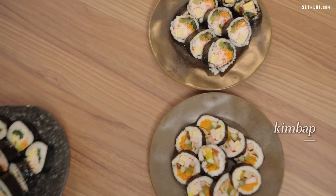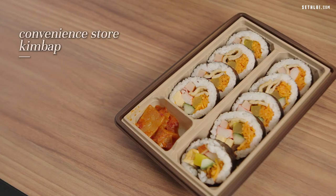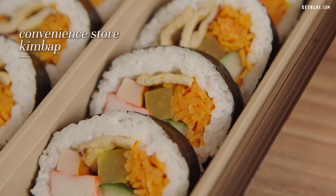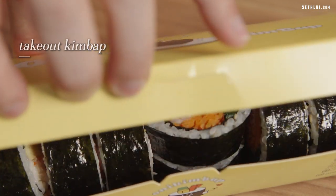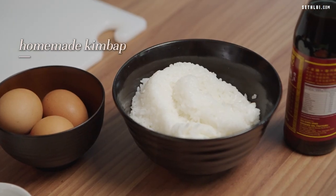Hello everyone, Aaron once again. Welcome back to another episode of The Office Chef. I used to be an ex-hotel chef for the past 14 years and now I'm a full-time food content writer for cheflui.com. For today, we are doing gimbab — a very popular street food in Korea. We have a convenience store gimbab, a takeout gimbab from a Korean restaurant in Singapore, and I will attempt to make my own gimbab to see which version our colleagues like better.